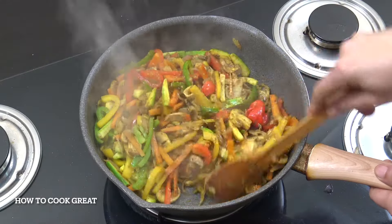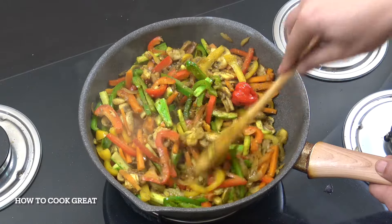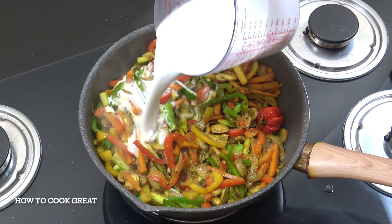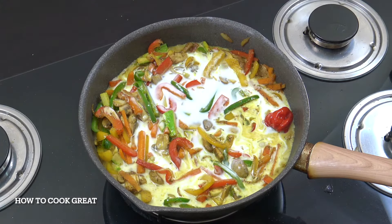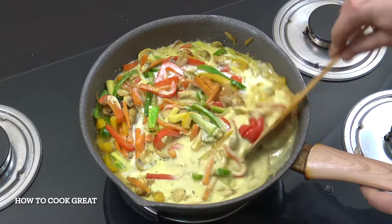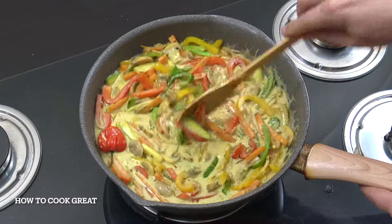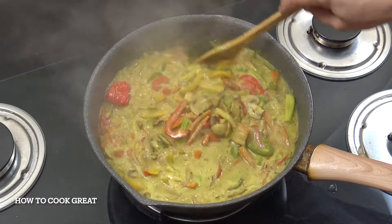I've just turned the heat down — not to a simmer but above a simmer — and we're now going to add 500ml of coconut milk. We're going to let this go for about another four to five minutes. So easy and delicious. Okay, off goes the heat — that is delicious.